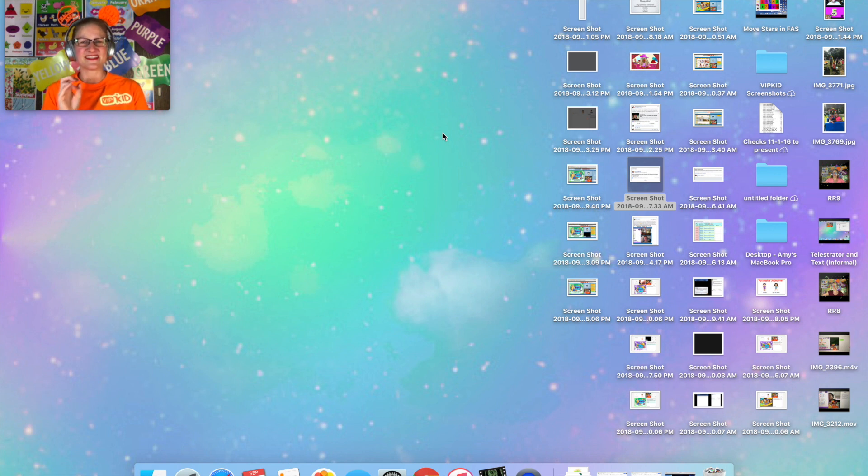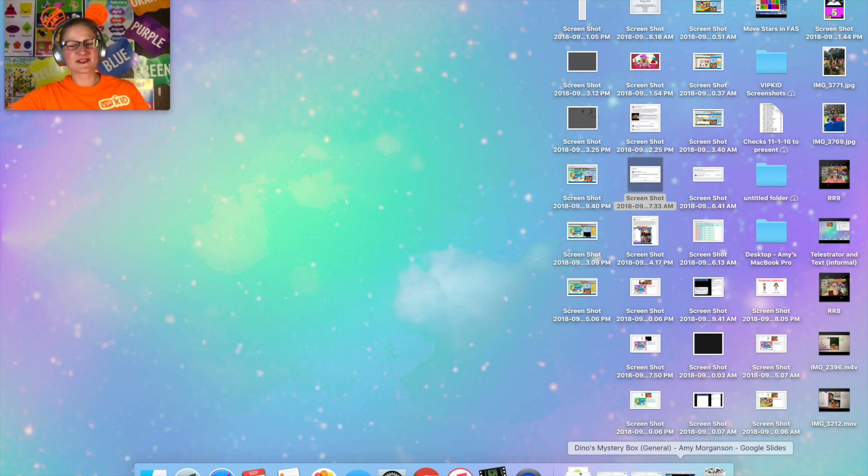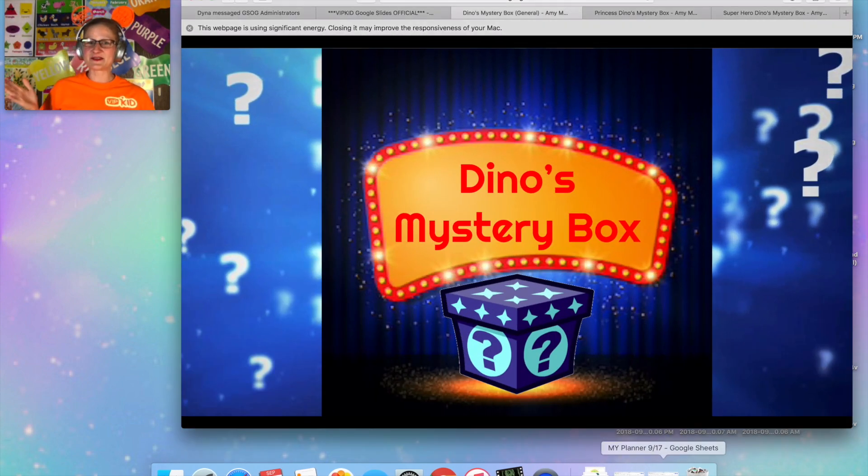I have two versions of it made already. I do hope that it's going to become a new reward type and that we can have a lot of these. Right now I have a general one that you can use for a boy or a girl, and I also have a princess one. I'm working on a superhero one, but it's not quite finished yet.